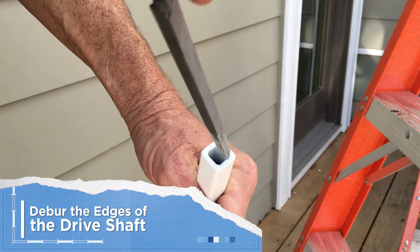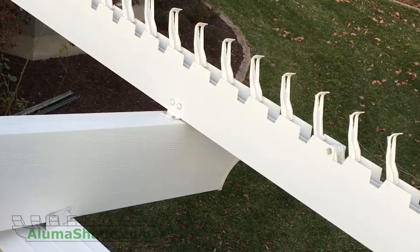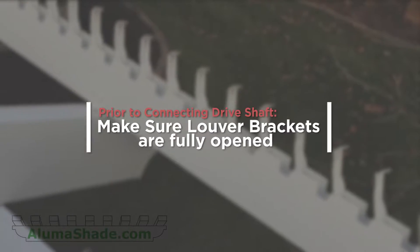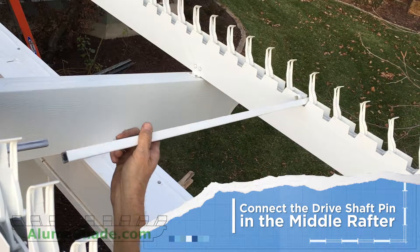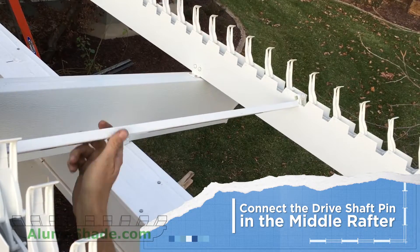Ensure all burrs and residual powder coating are completely removed prior to connecting the driveshaft. Ensure that the louver brackets inside the rafters are fully opened. Connect the driveshaft pin in the middle rafter — always start with the middle rafter.